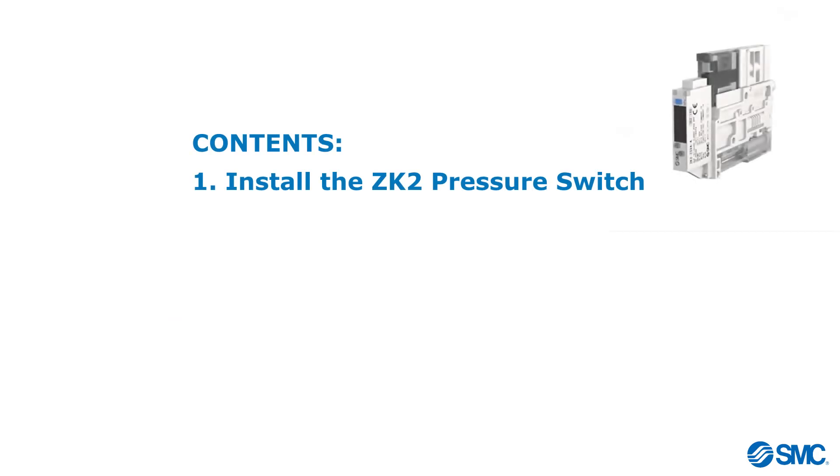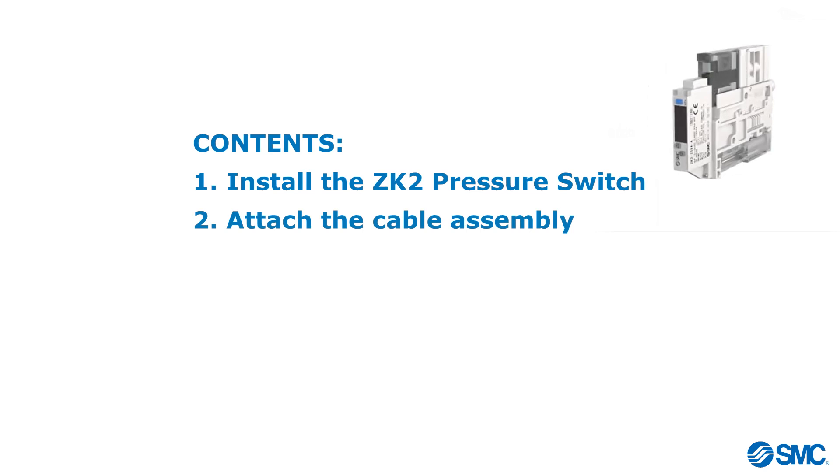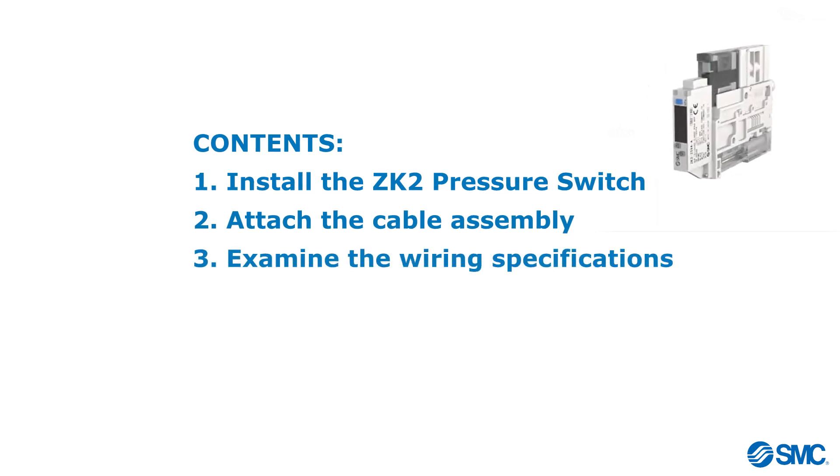First, we'll look at how to install the ZK2 pressure switch onto the ZK2 body, and attach the connecting cable. We will then examine the wiring specifications for this cable. Finally, we will explain the user parameters and functions for this switch, and how we can set up and change them.